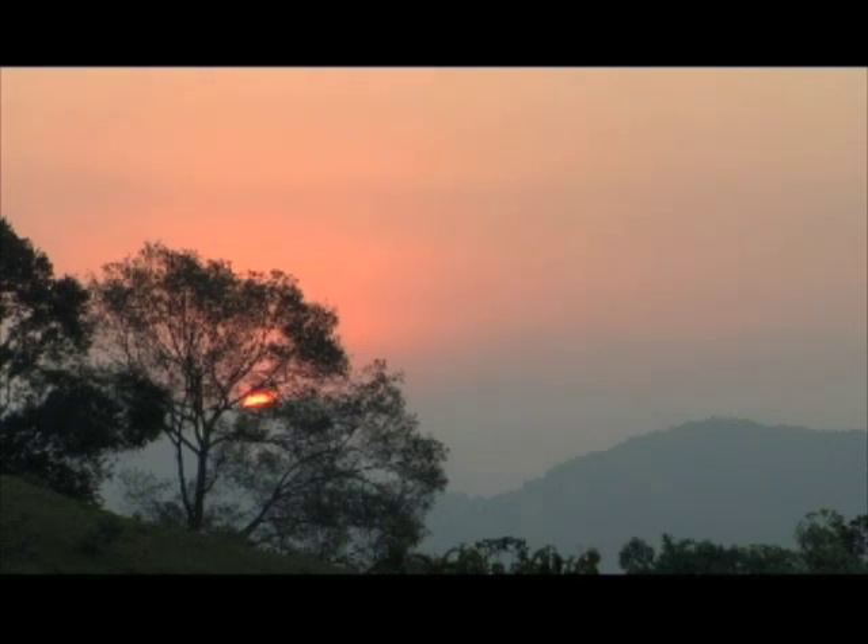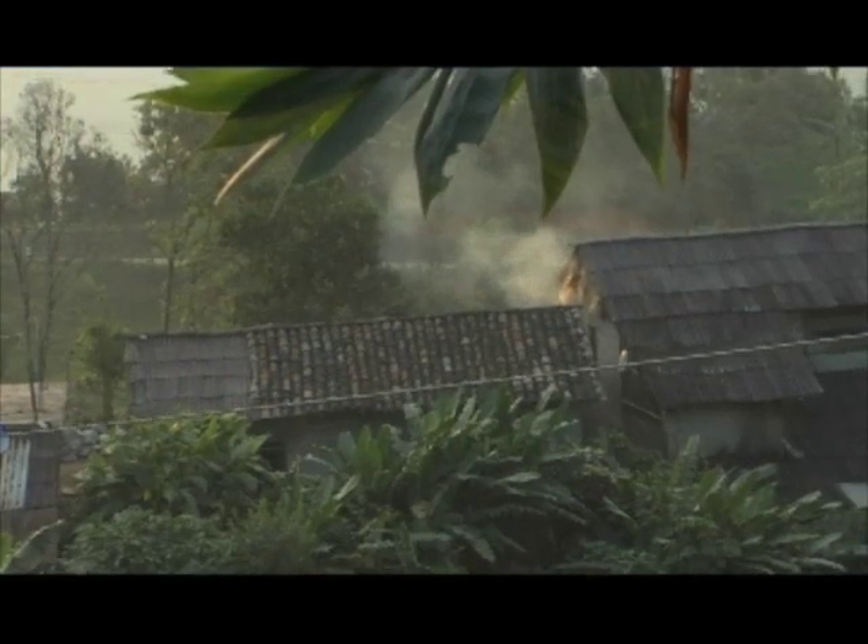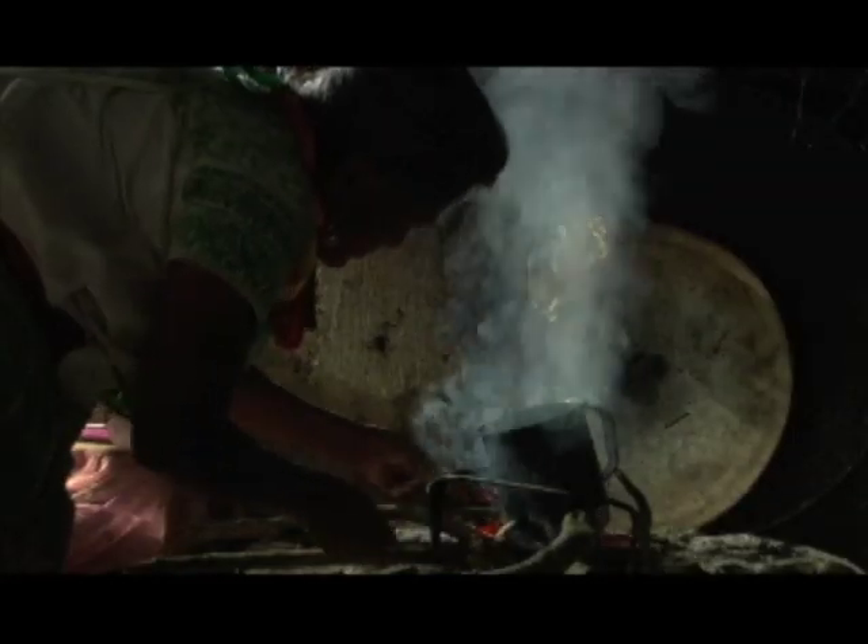La mujer se para como a las cinco de la mañana. Hacen la lumbre con la leña. Con eso hacen sus quehaceres: las tortillas, el café, los frijoles o la comida.